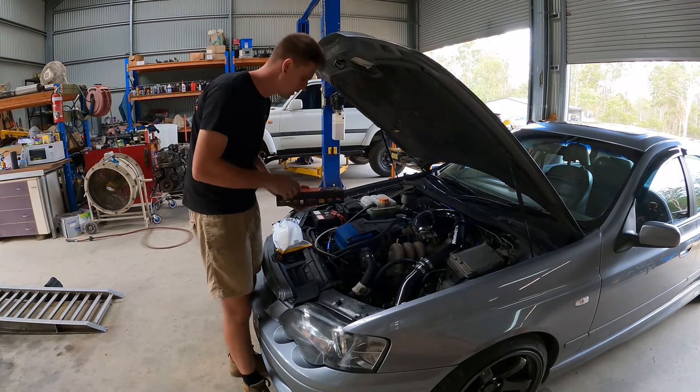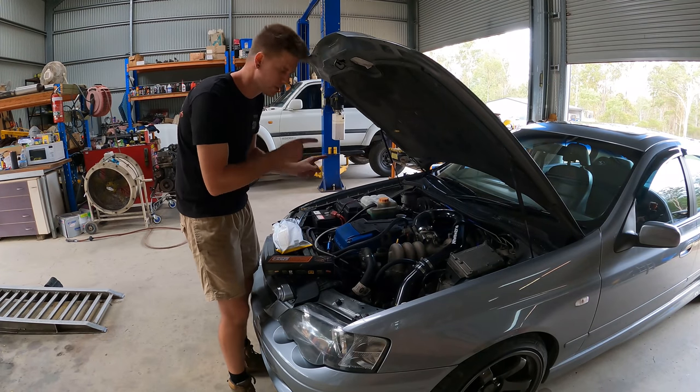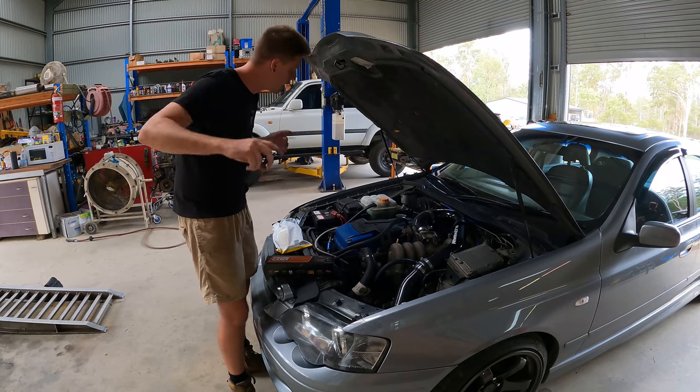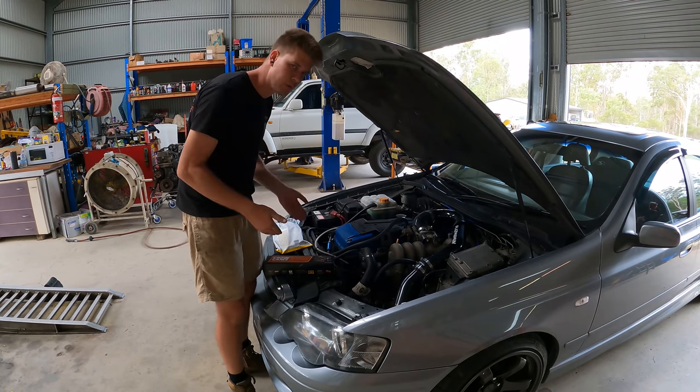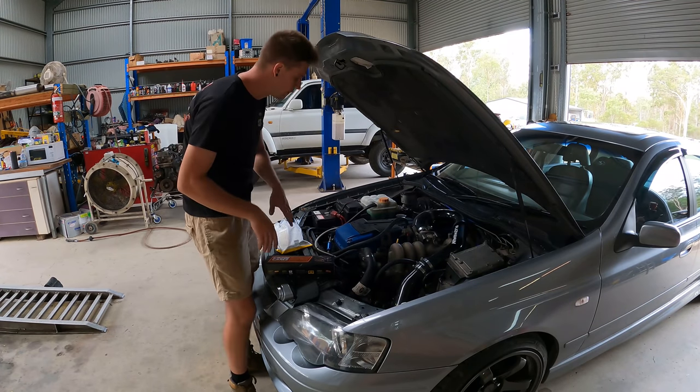Both barrels are getting the same set of springs. We supplied injectors for the gold ute - I'm not exactly sure what they are yet, we'll get to that. This is the car where we're meant to be doing the flapper mod, because he's got this weird aftermarket high-flow GT3582.